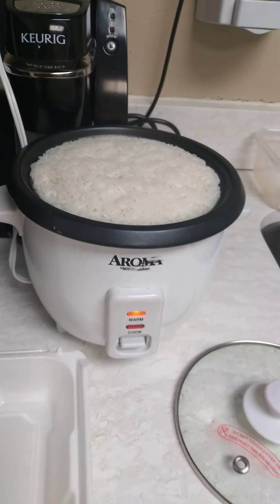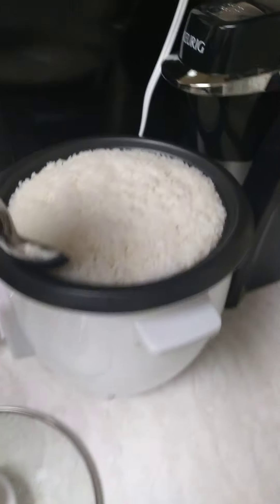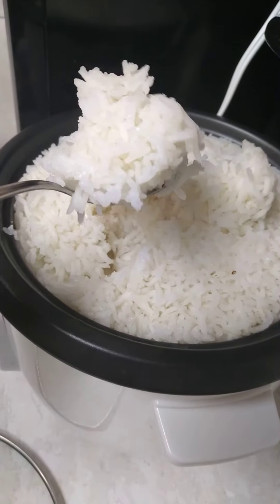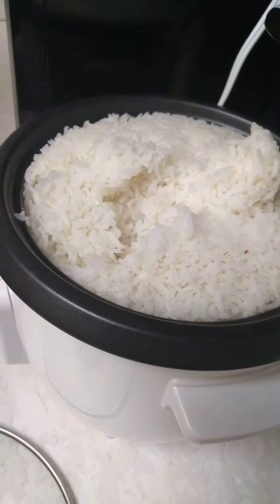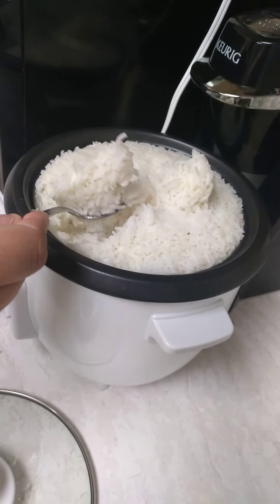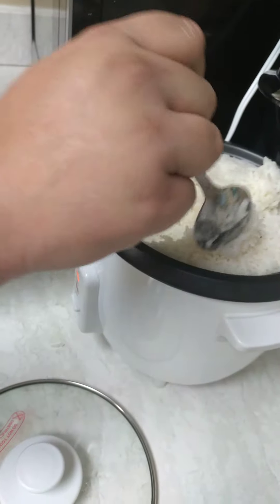Hopefully it's cooked and soft. Let's see. It's not watery. No, it doesn't look like it. The water was exact. It's perfect! You can cook rice every day now. The rice cooker did all the work, huh? Yeah.